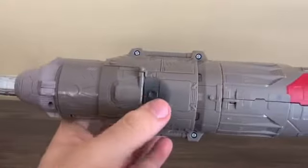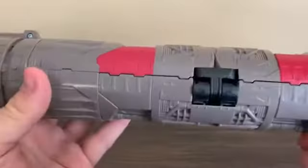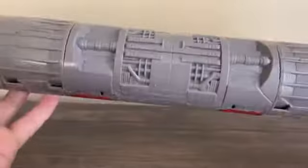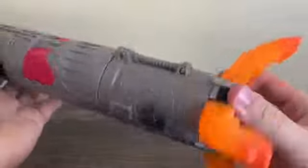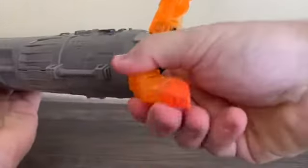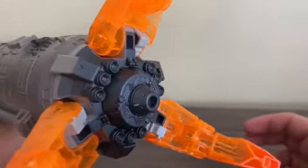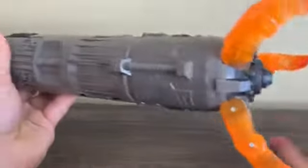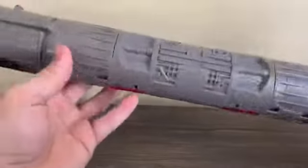There are some burnt marks on the rocket which are actually intentional — that ties into the effect parts that come with it, which I'll get to later. Here's the midsection and the back part. We've got these big clear orange pieces which become one of Omega Supreme's hands. There are some nice burner exhausts going on. This piece rotates — that's the only articulation for the rocket.